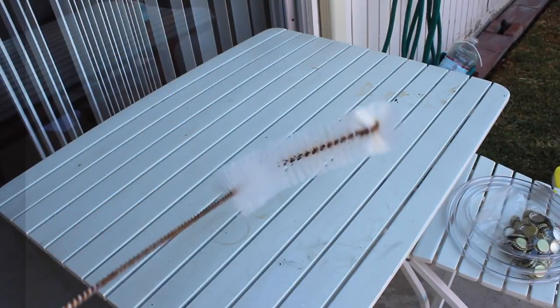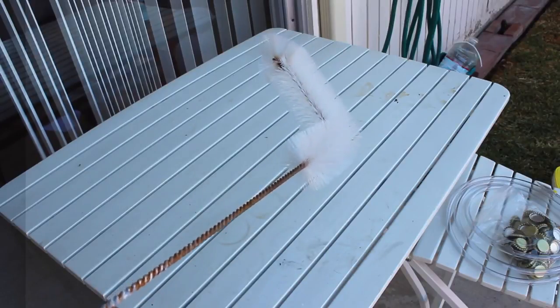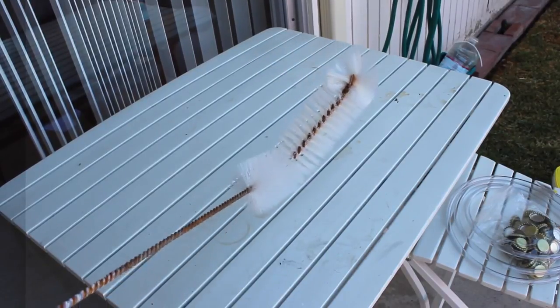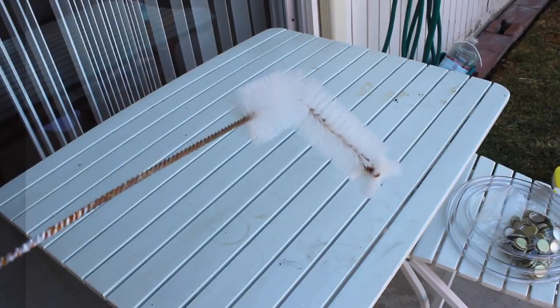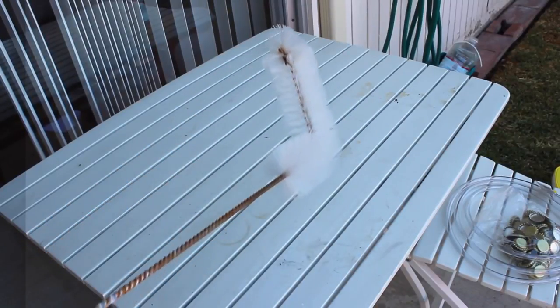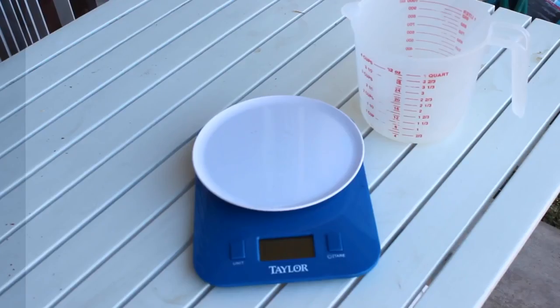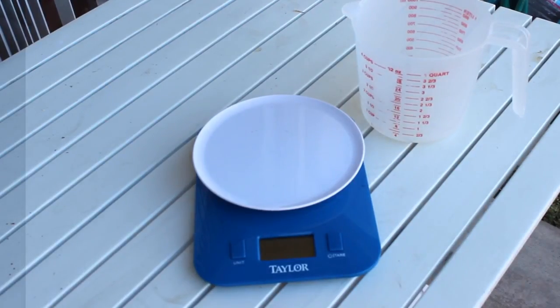Brush — we don't really need this right now, but it's probably in your set. Cleaning a carboy takes some strategy and this helps out a lot, but to brew the beer we don't need the brush. Measuring cup — this is kind of optional, but we're definitely going to need it when we bottle. Digital scale — I bought this for $13 at Target. This helps us weigh out our hops.